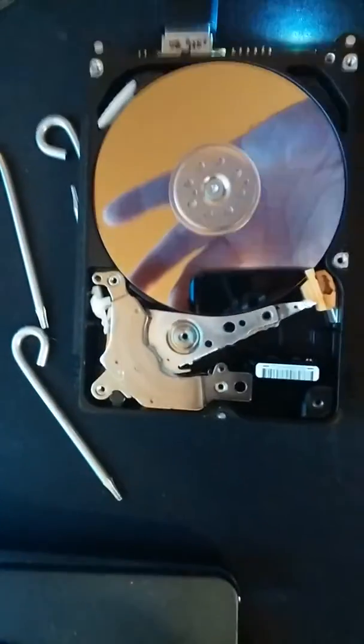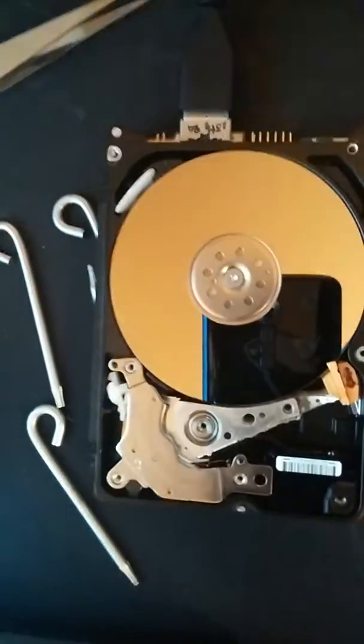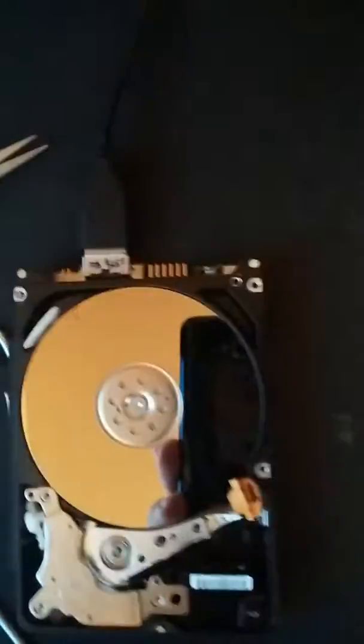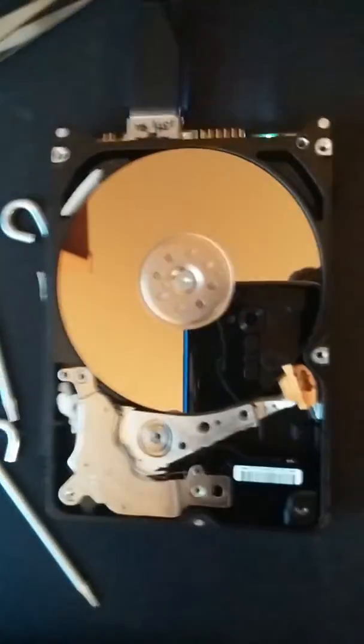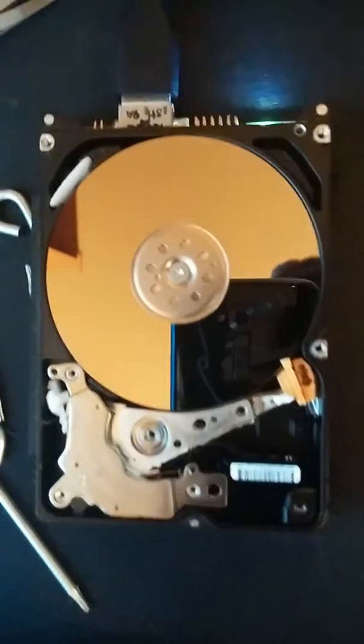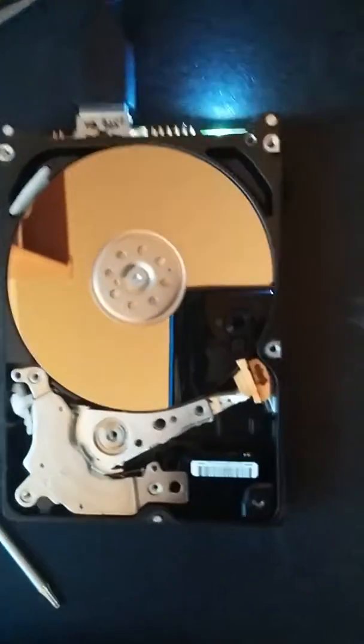So I'll end up just taking out the platters and throwing them into another drive — I have like two or three drives around here. What's interesting is that even though it's a pretty big enclosure, it's actually a two-and-a-half-inch drive, not a three-and-a-half-inch drive. Hopefully this video is not too big to send.